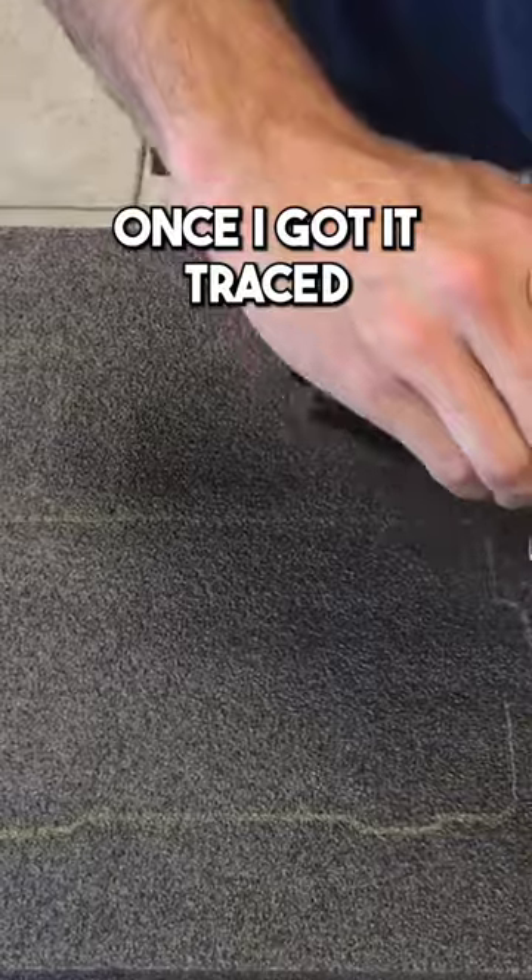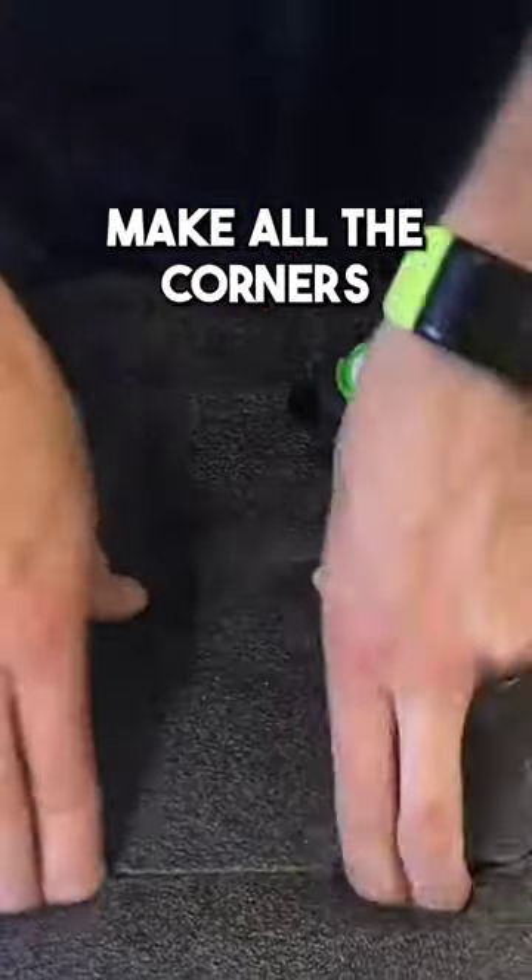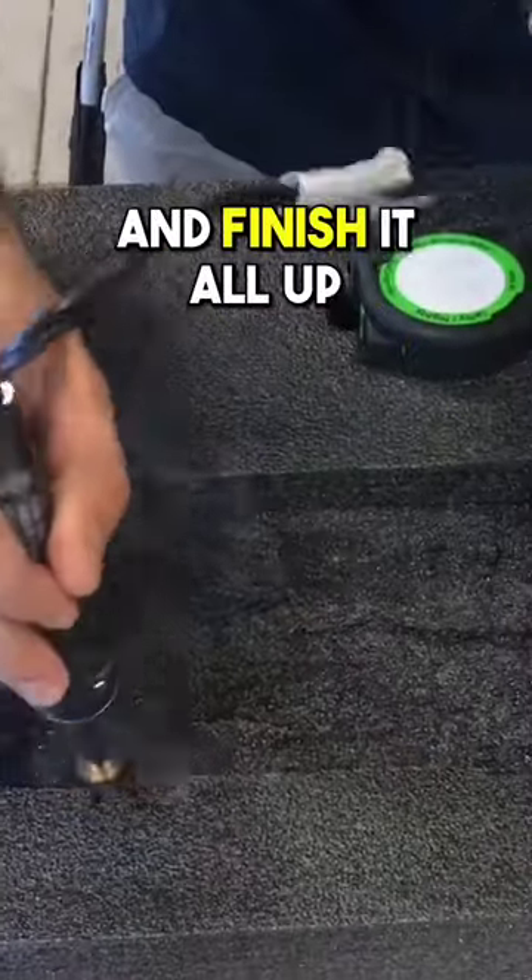Take my long nose marker. Once I got it traced, I'm just going to cut it out. I'm using the thin Kaizen blade here to make all the corners really easy. Then I'm going to tear it out, come back with the hot knife, and finish it all up.